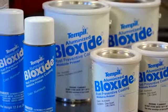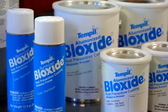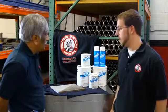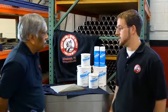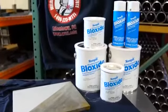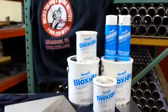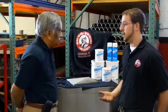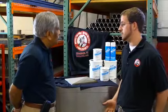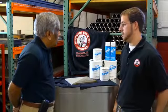At Welder Training and Testing we prep coupons, as you can see behind you, both pipe and plate in carbon steels, so corrosion is a problem and this seems to be the easiest way we've found to prevent it both in storage and in shipping. As far as the ease of use, which is what we're primarily concerned with as a supplier of a product coated in Block Side, what are the other features that make this product superior to anything else out there?